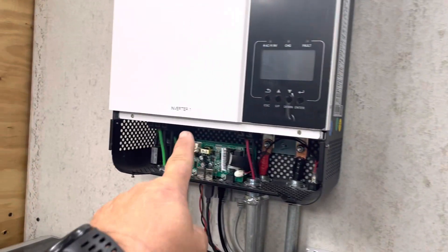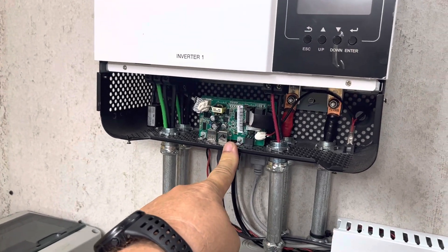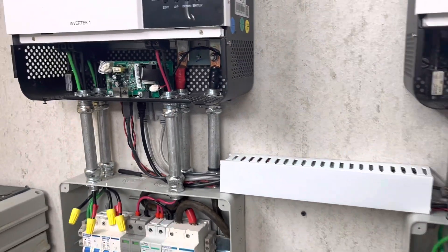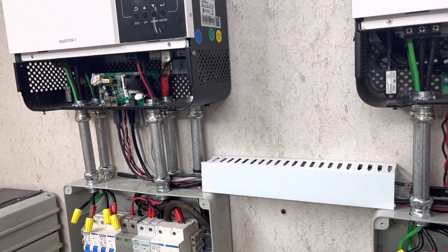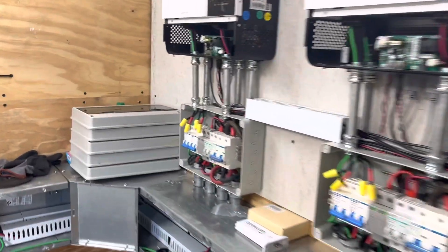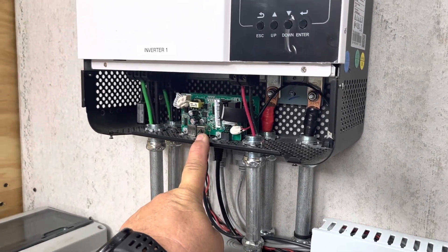I've had problems with inverter one nearly from the get-go. This comm board right here — I hadn't been able to get it to stay connected to my Solar Assistant. It drops out and I've troubleshot it with different cables, different hubs, and the problem always followed this inverter. So I've been talking to Signature Solar trying to get another comm board — I haven't gotten that yet.